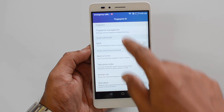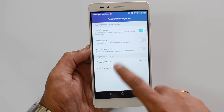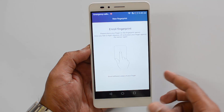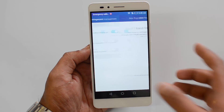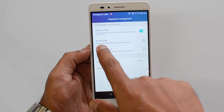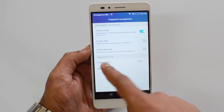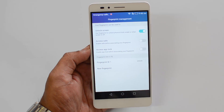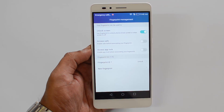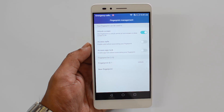You can add multiple fingerprints — just click here and add another fingerprint using other fingers to enroll, which can be used to access the lock screen. You can also access Safe and enable it before associating your fingerprint, and you can access APK Lock from here as well. That's how you configure the fingerprint scanner on the Honor 5X and use it for multiple purposes.